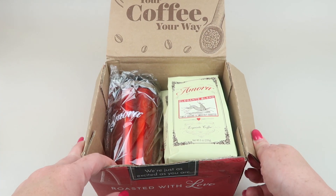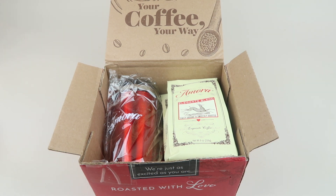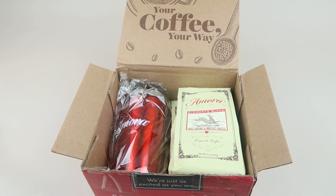You can pick the blend you want, whether you want it ground or whole bean, and whether you want regular or decaf. I'm not sure what I was sent, so we'll find that out together. I also have a tea subscription and I'll have a free offer for the tea as well, so check that out down below.